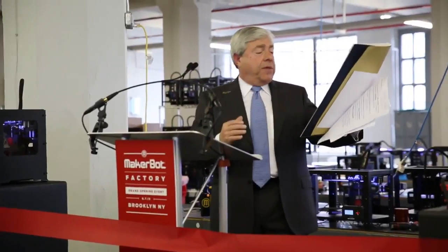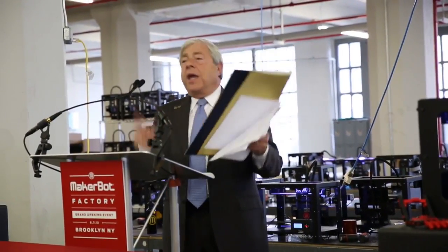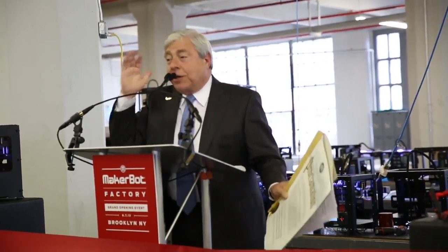Let me declare this day the MakerBot Factory, Sunset Park, Grand Opening Celebration Day — remember this — in the City of Brooklyn, USA. Congratulations.